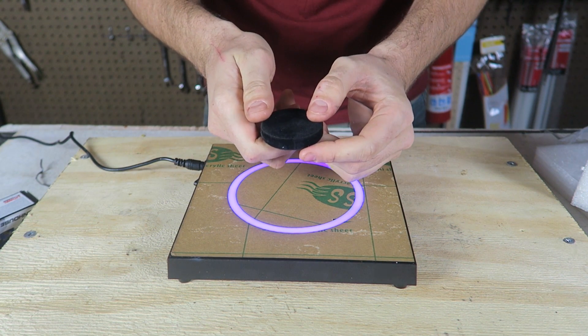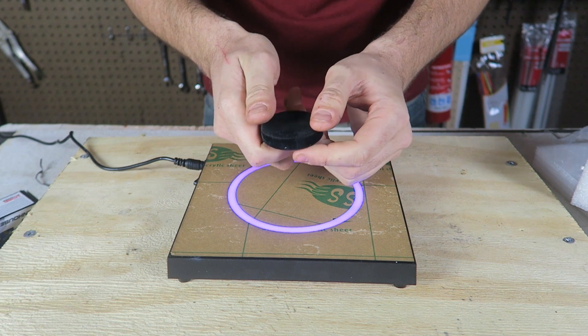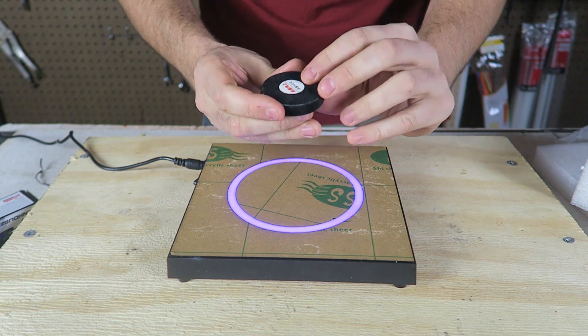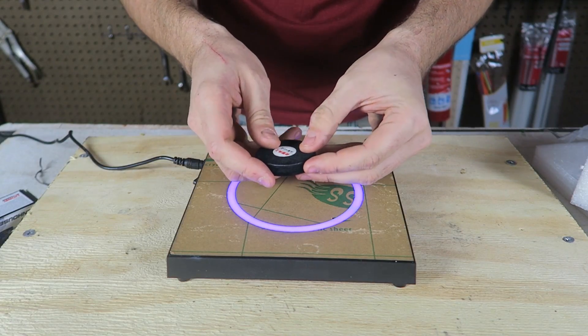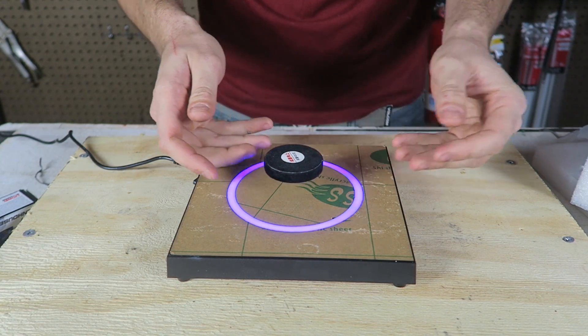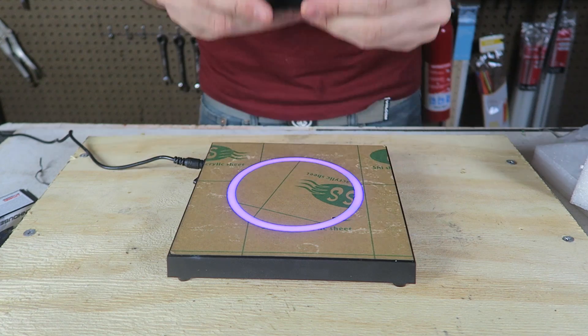I wonder which side up I'm supposed to hold it. Maybe I'm holding it upside down. I don't understand what it says over here. Whoa! That's actually super easy.